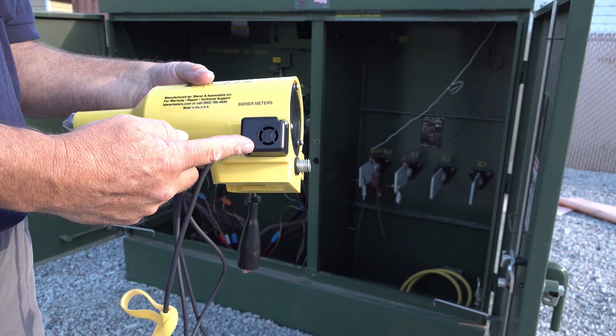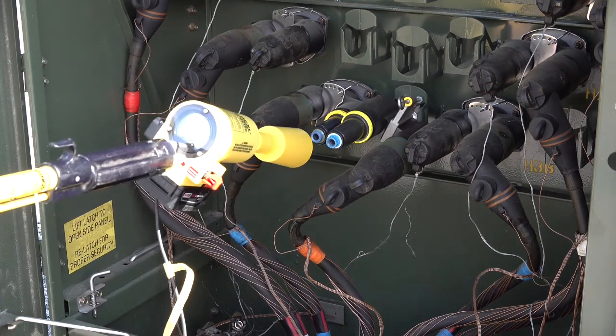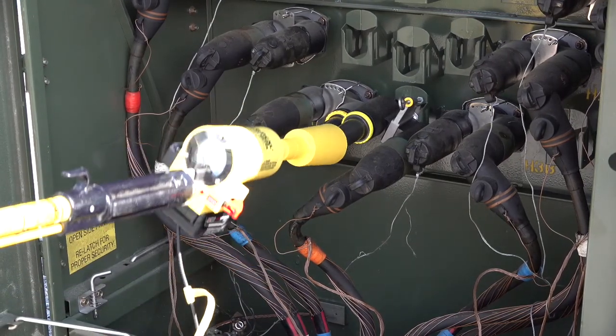First, notice the 100 dB audible alarm located on the side of the HP72DCXL. The loud tone will alarm the user if a 50 volt or greater potential is in close proximity to the HP72DCXL. In this demonstration, the bushing on the left is energized to 7,200 volts phase to ground and the bushing on the right is de-energized. Notice when we go to insert the tool into the left bushing, it alarms before we force contact inside the bushing. The bushing on the right is de-energized so no alarm is present.